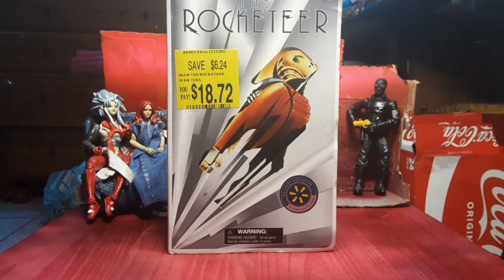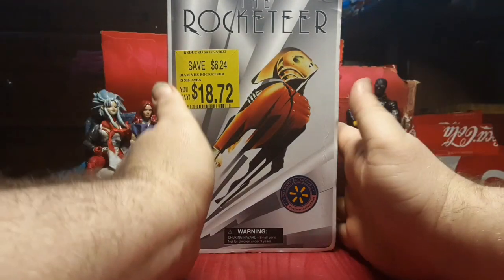Hey everybody, I'm Colwin and I got another toy review here for you today. No skits, no story, just cool toy.